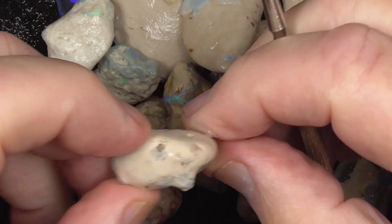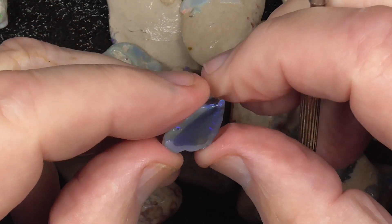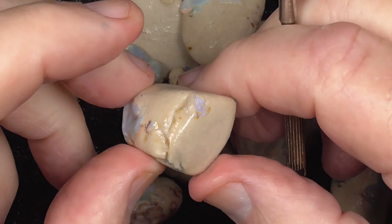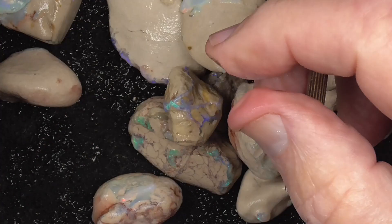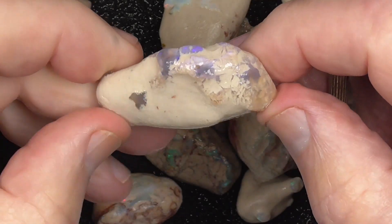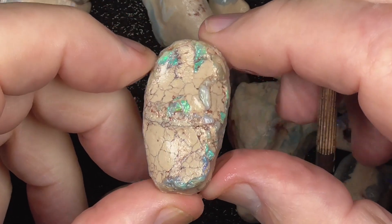Again, little tiny knobbies. There's a nice purple flash through there, and some new sort of black crystal. Something like that you might like to just keep in your display case as a specimen.